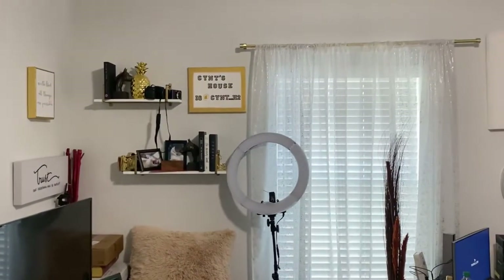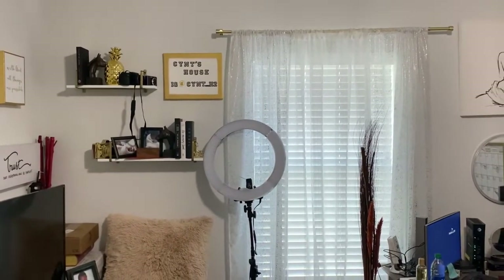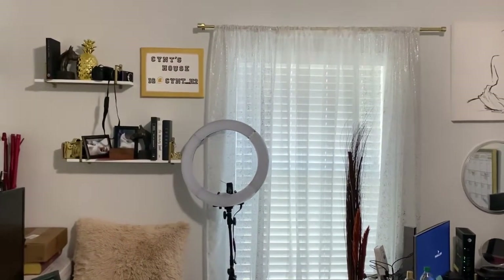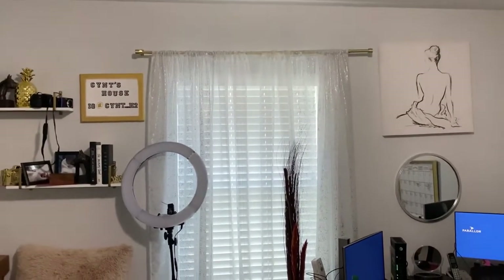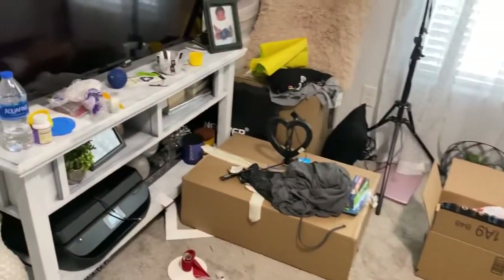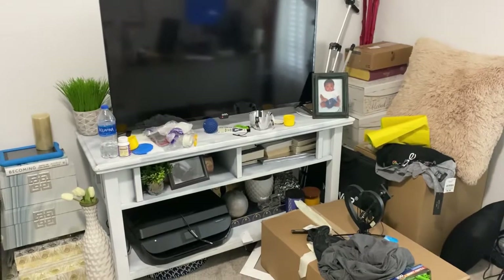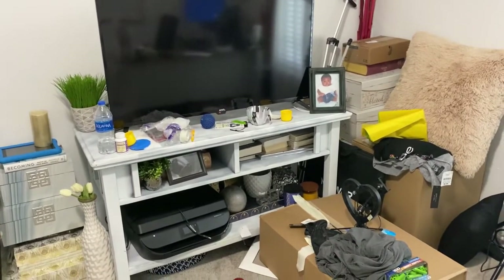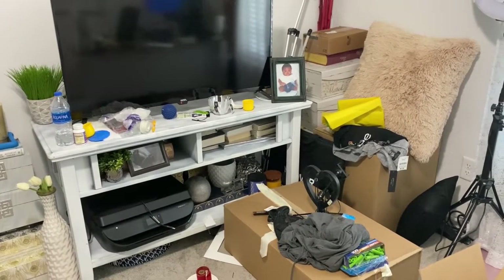I'm going to hang those curtains up higher, and I'm going to maybe add some new curtains or I might just keep the white ones. My color scheme for in here — I think I want it to be gold, black, and white. That picture of the female above my desk is leaving, and the red picture above the TV is leaving. This is a catch-all, so hence the boxes and all that.